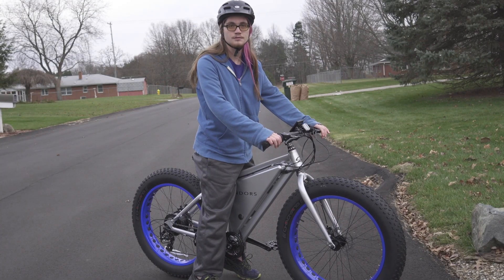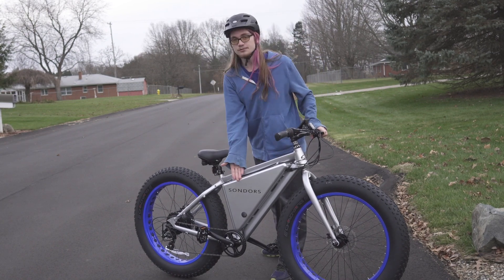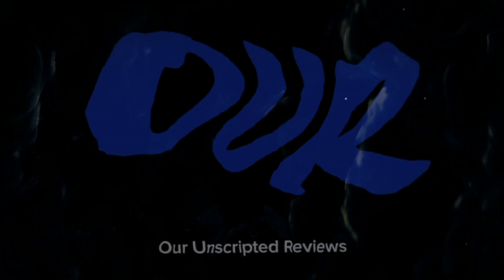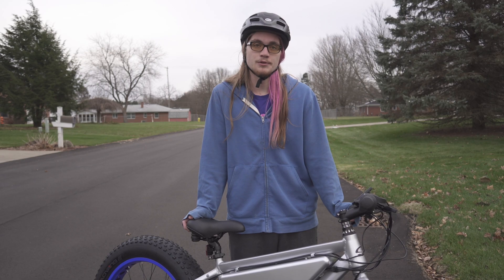Hi, I'm Mason and this is our unscripted review of the Saunders original e-bike. Thank you for watching our unscripted reviews. Feel free to like and subscribe. Let's go check out the building features.